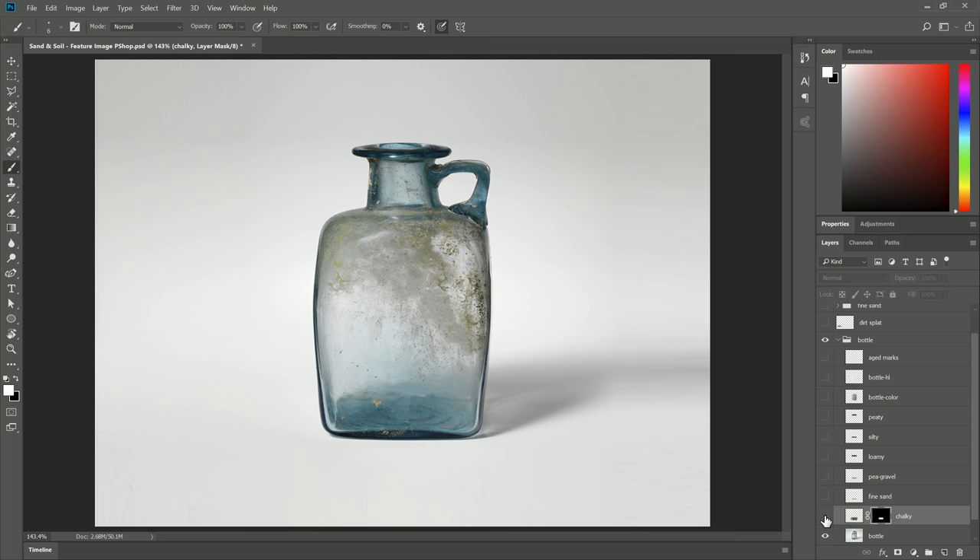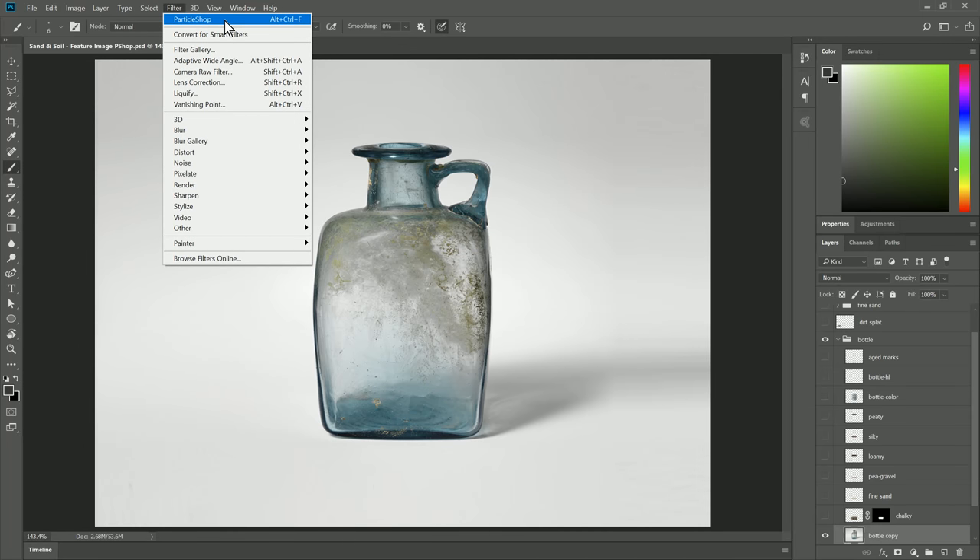There are a couple more things we'll need to do to make the glass look like it's going on top of the soil, but we'll look at that a little bit later. Let's hide the Chalky layer for now. Let's go back to our bottle, right-click and duplicate it again, and take a look at some of the other brushes available in the Sand and Soil Brush Pack. Let's launch Particle Shop.